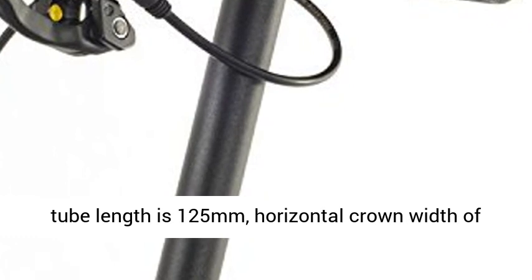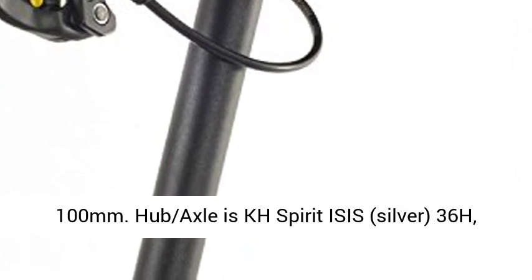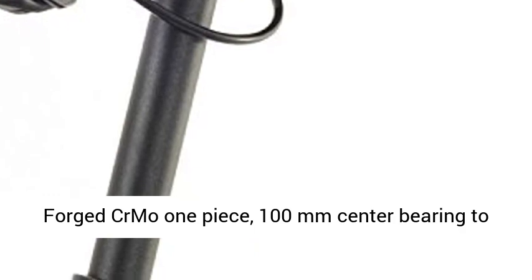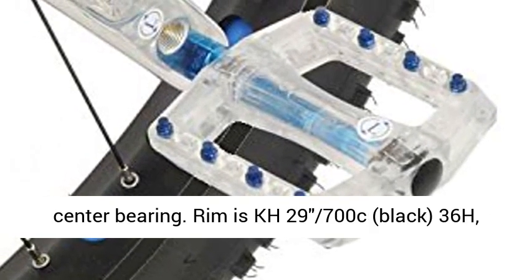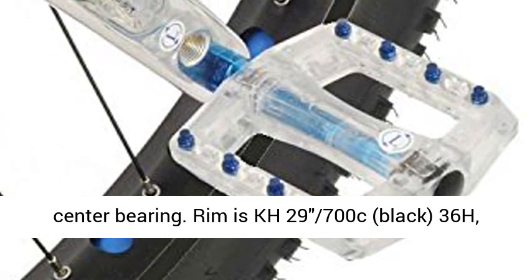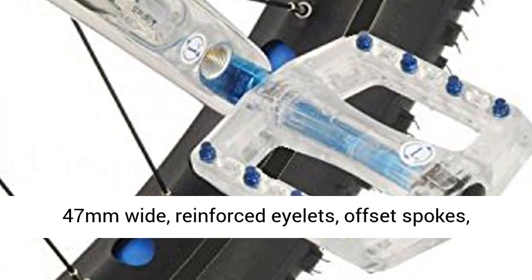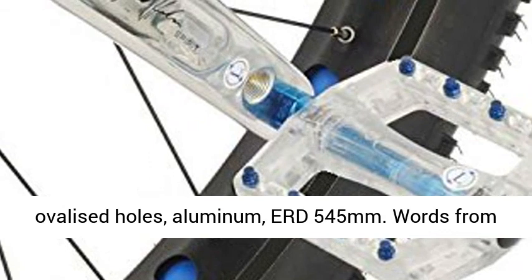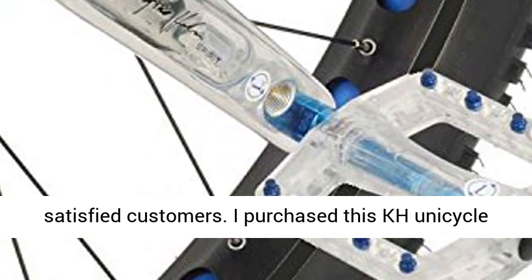Hub axle is KH Spirit ISIS, silver, 36H, forged chromoly one-piece, 100mm center bearing to center bearing. Rim is KH 29 700C, black, 36H, 47mm wide reinforced eyelets, offset spokes, ovalized holes, aluminum, ERD 545mm.